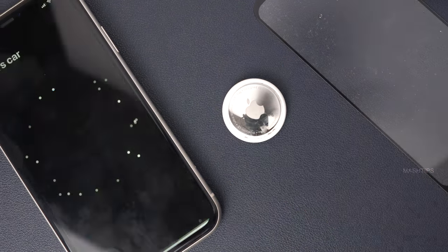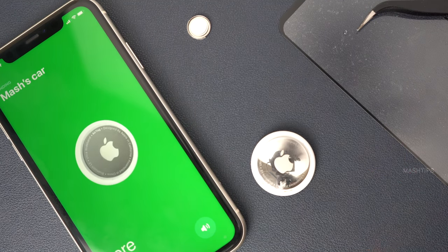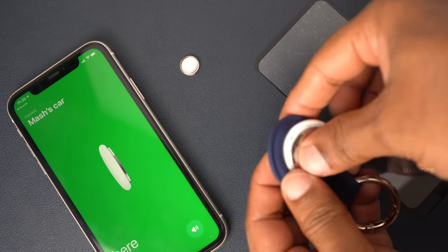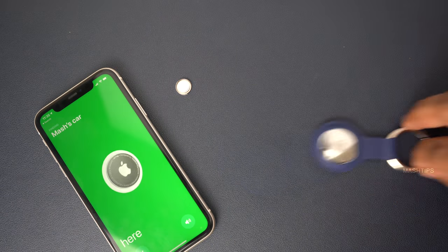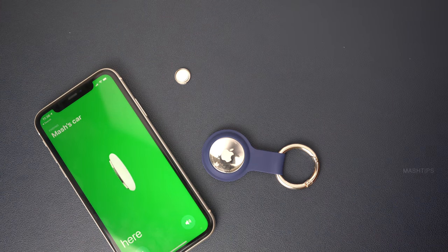It's twisted now — I'm good to go. Everything is working even without a speaker. You can put it back in your case if you have a keychain or anything. There you go — here is the final AirTag with the speaker removed.